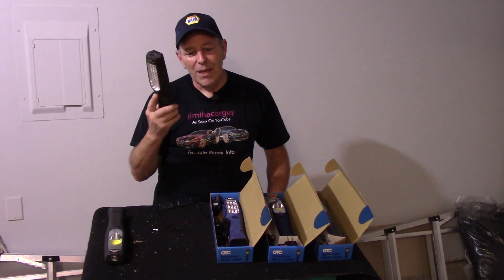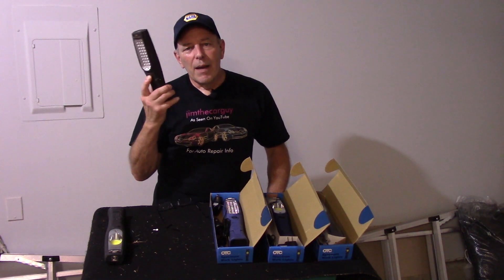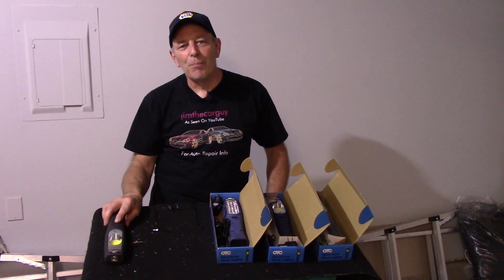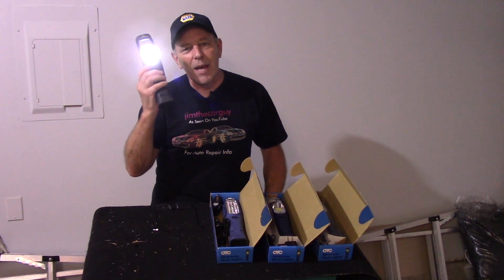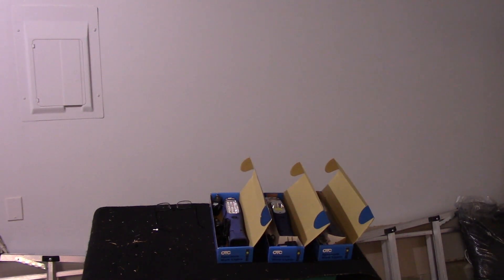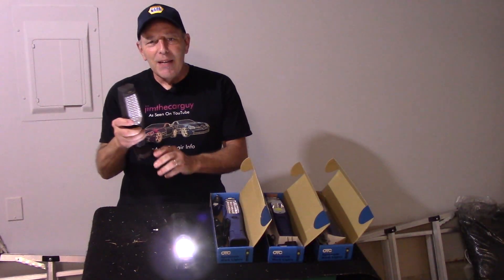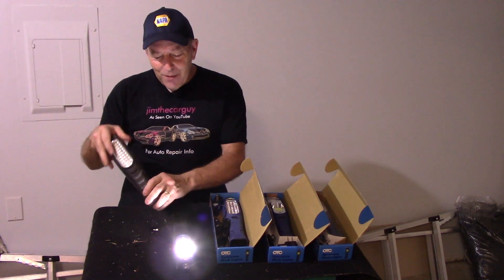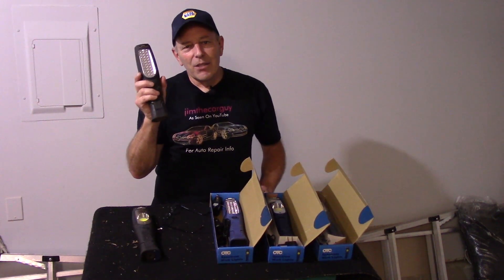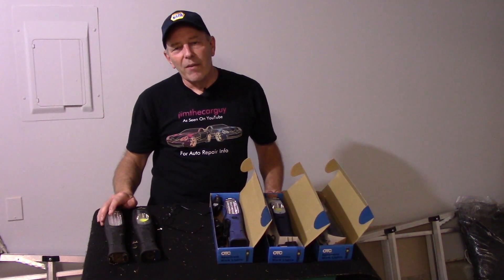This light takes a beating — it's truly amazing. I'll be working on the car, it accidentally gets knocked off, hits the floor, and nothing happens to it. I've never hit it with a hammer yet, but it's come close. This light is probably four-plus years old, maybe even more. I have three of them and not one of the three has ever failed on me.